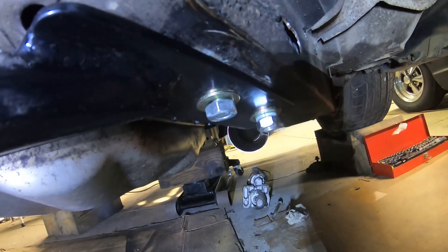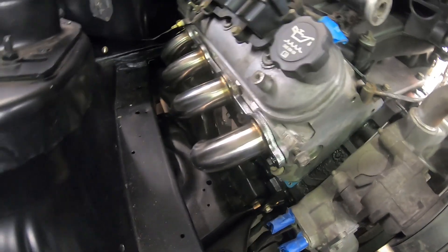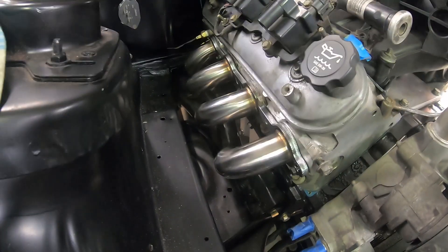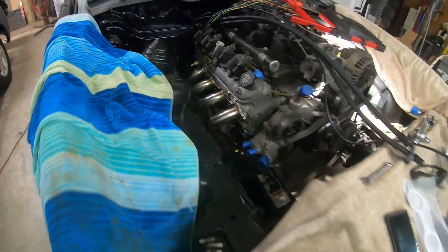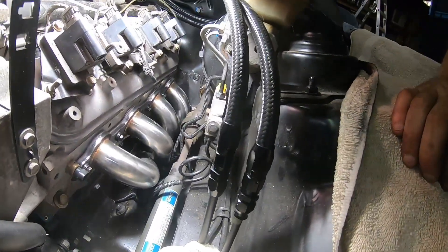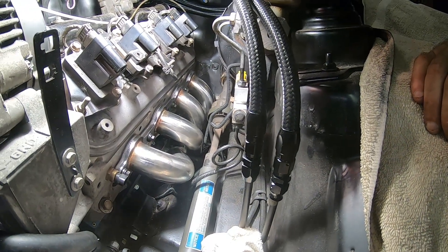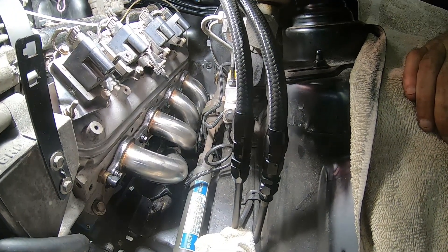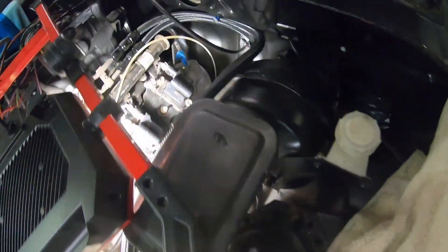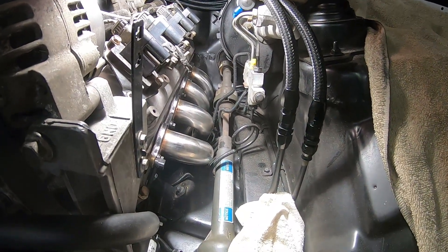Overall I'm pretty happy with these pipes — they fit just as advertised. They even told you upfront you'd have to cut if you had a 4L80. I cut that little ear off and the passenger side just fell in. The driver's side had issues getting to the cut due to brake lines and the steering shaft. For the driver's side you have to feed it up from the bottom, so I ended up jacking the car up a bit higher to get the right angle to fish the pipes up through.